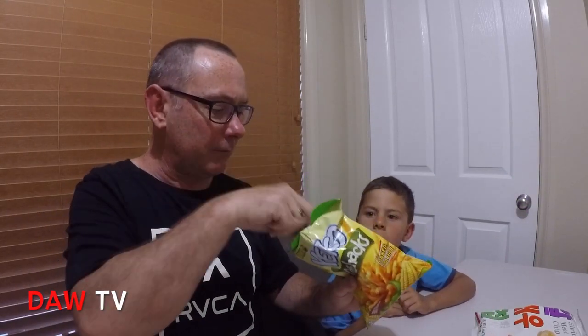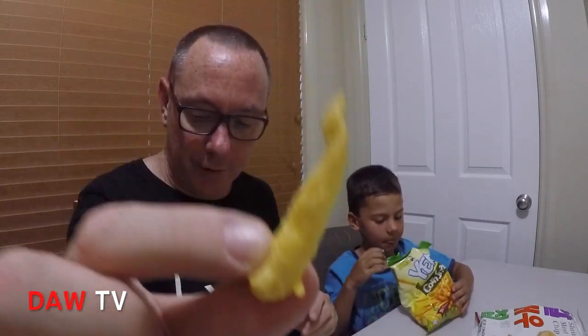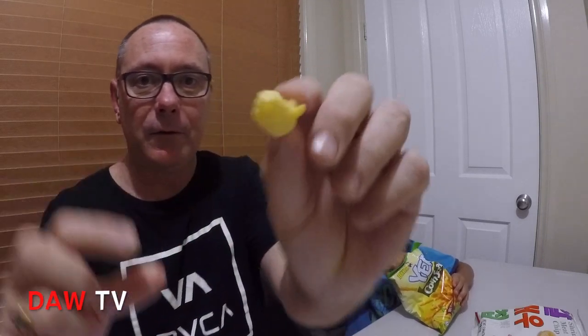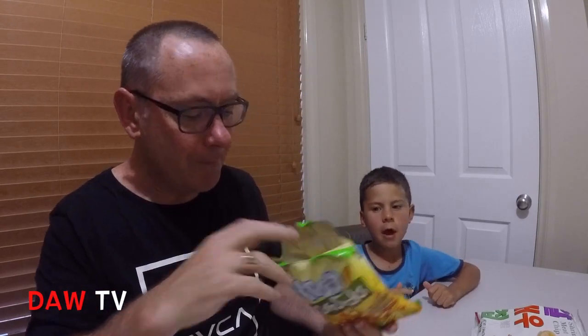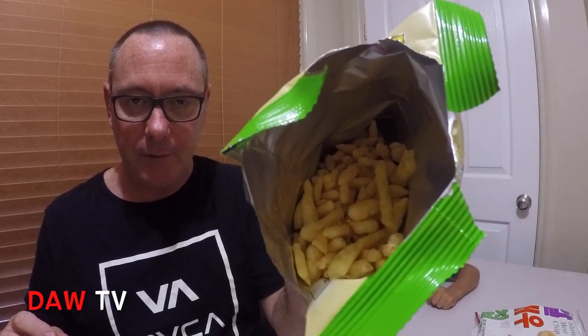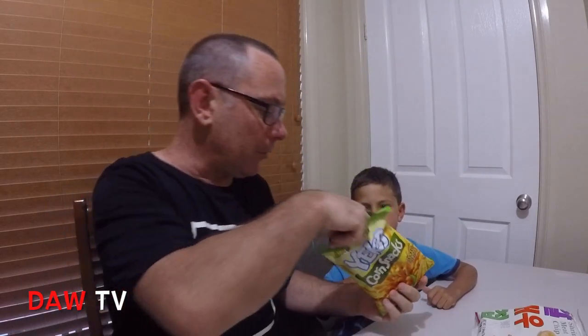Let's try and get a decent sized one out — that's what they look like, they're all pretty much looking like that. Very savoury, they're really good! And for those Aussies watching, they're almost the same shape as Twisties. Alright, one more and then we'll get on to the onion rings.